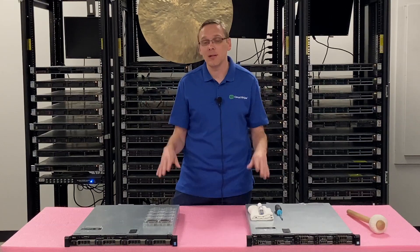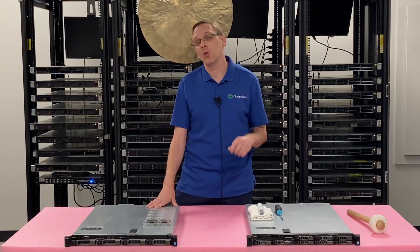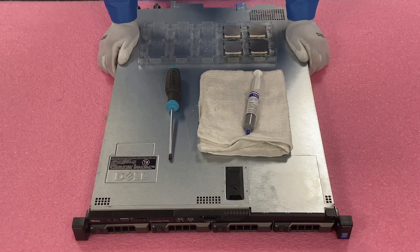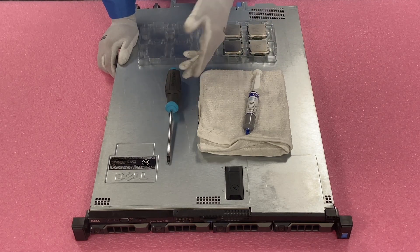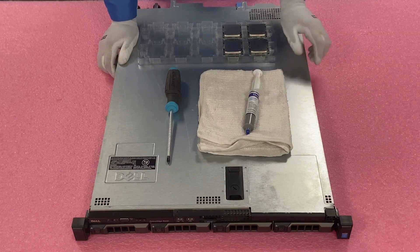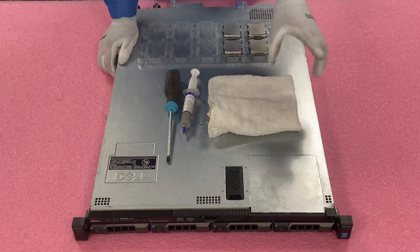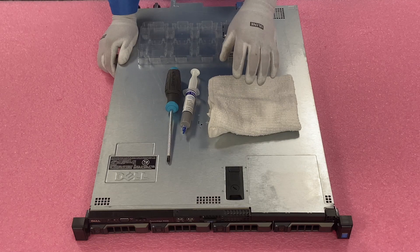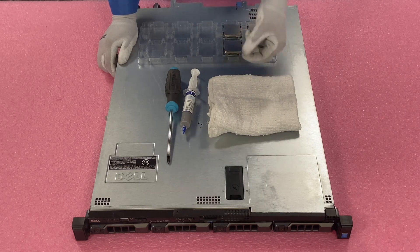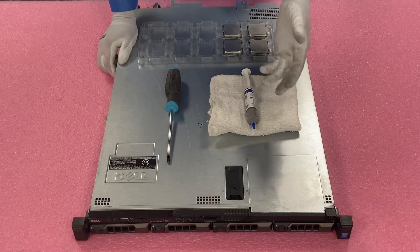Now that we know a little about the CPUs and what we recommend, we're going to show you how to physically install them. But first I'm going to grab my ESD gear. All right, I have my ESD gear on — we are safe to work inside the machine. Everything you're going to need is laid out: a Phillips head screwdriver to remove and reinstall the heat sink, and a clean rag to wipe off thermal paste if it gets messy. You don't want old thermal paste getting into your CPU pins.